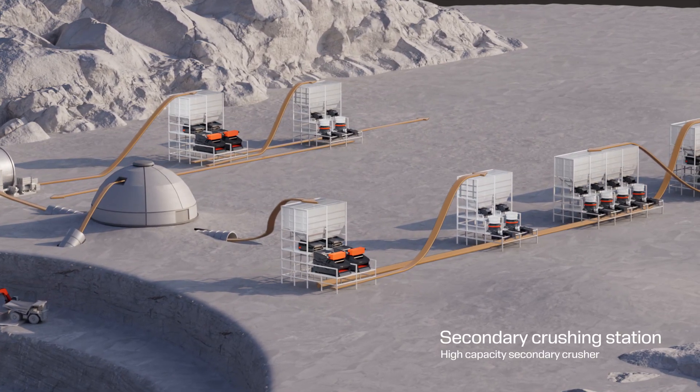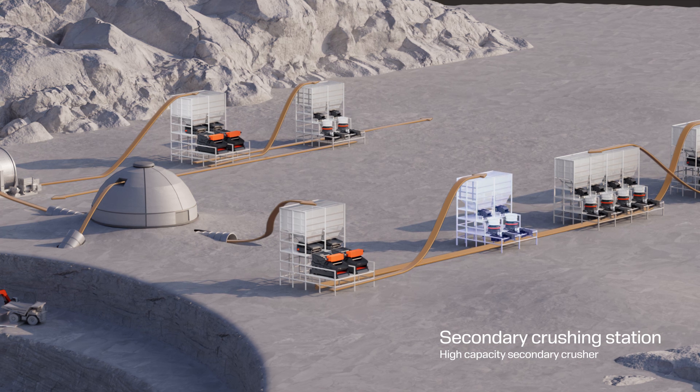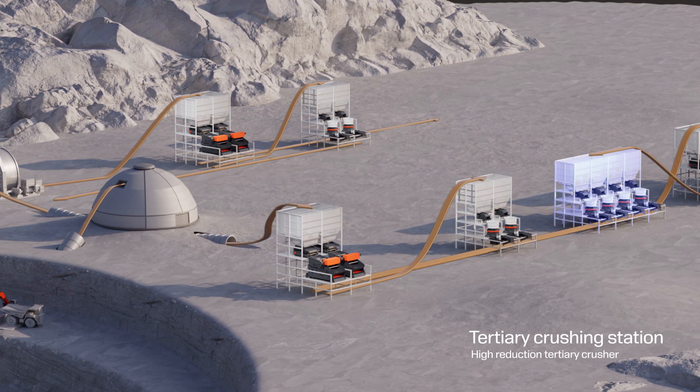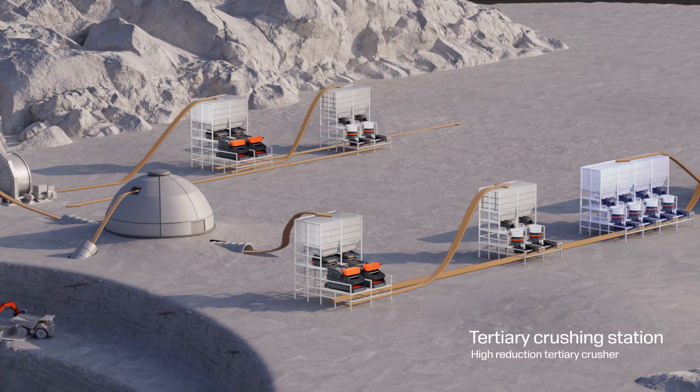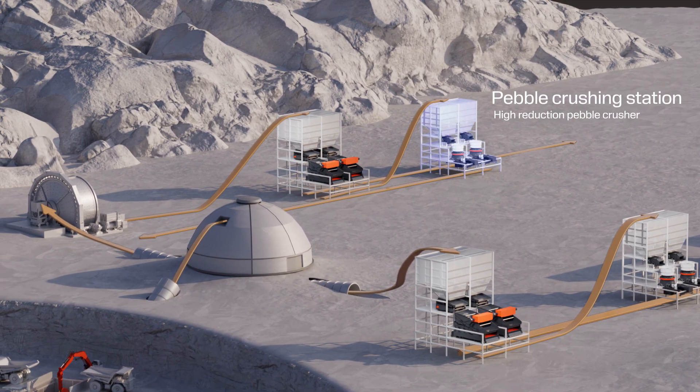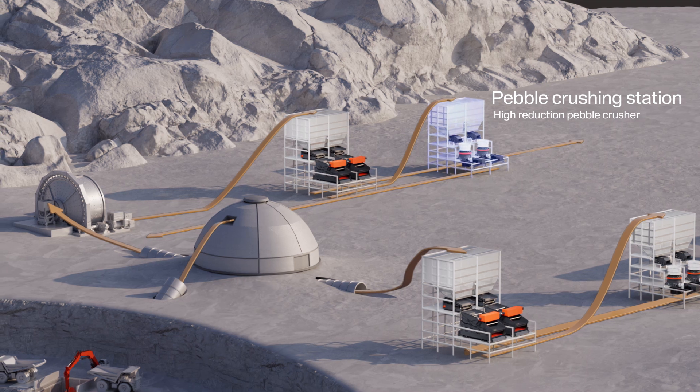The secondary crusher has a large intake opening designed for high-capacity crushing. The tertiary crusher offers very high reduction. It can reach a final product, commonly in closed circuit, and also in extremely tough pebble crushing.